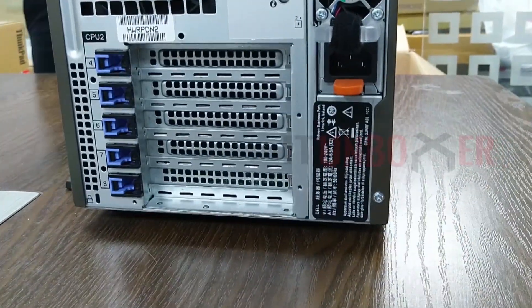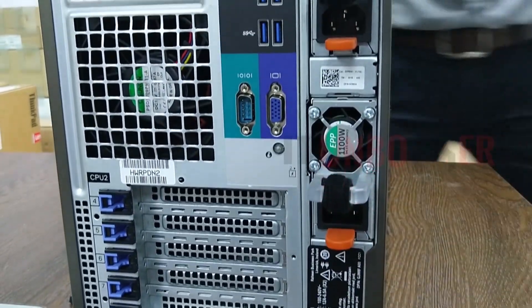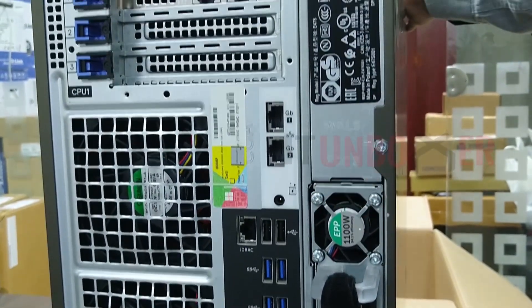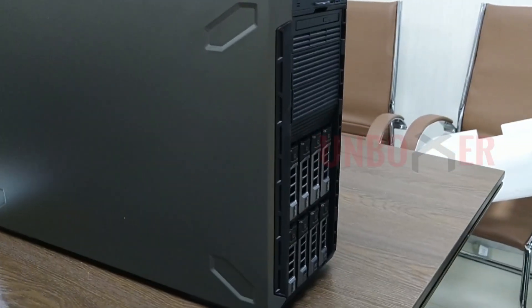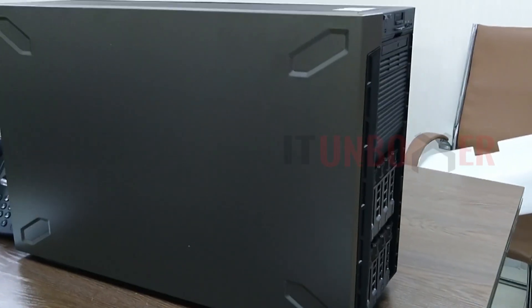On the back side we can see two 1100-watt hot-swappable power supplies, a VGA port, a serial port, four USB 3.0 ports, and two USB 2.0 ports. There are two 1.0 Gig ports available on board and an iDRAC port is also available on the rear side. This server also has two additional 10G ports added.